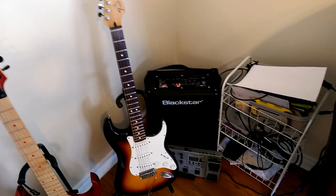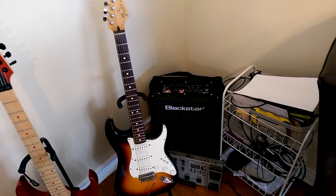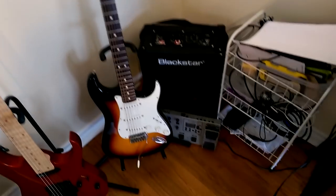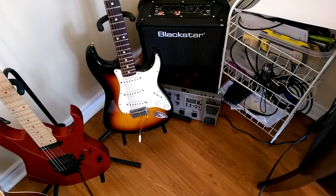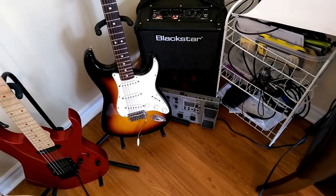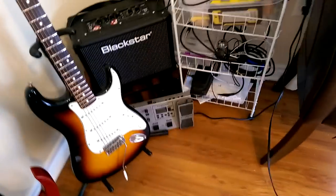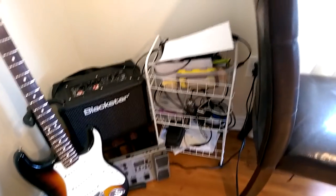My little Blackstar ID Core 20 modeling amplifier. Great little practice amp. Sounds great at low volume — just a fantastic little amp. An old Chord multi-effects pedal that I used a lot when I first got started. Don't use it a whole lot anymore. Use a lot of software now since I'm teaching myself all this stuff. My guitar junk — my Crybaby wah, microphones, cables, strings, and shit like that.